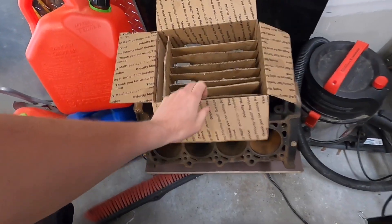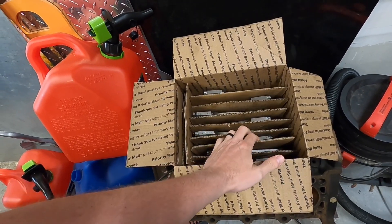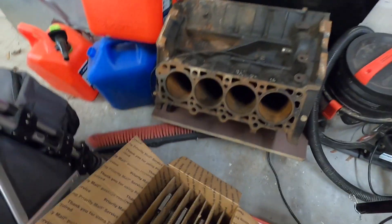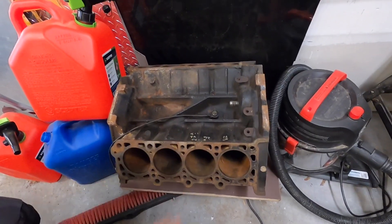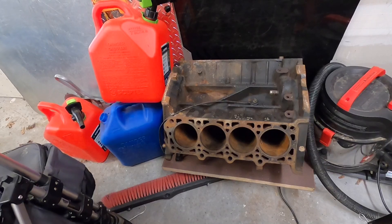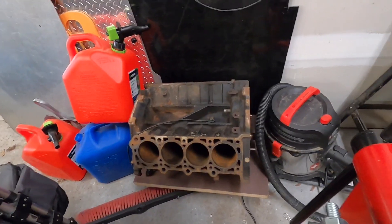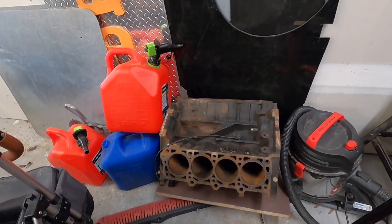If you missed the video on this, these are my Crower connecting rods — they're billet, they are used. So when we go to the machine shop, we'll drop those off so they can inspect those and make sure they're good to go. And of course we have our rusty, crusty junkyard 5.4 that's going to get cleaned up and machined out. We'll bore it over and then figure out what size pistons we're going to put in it after we figure out how much we have to clean it up. But let's get this guy out of the corner so we can pull the crank off the bottom.